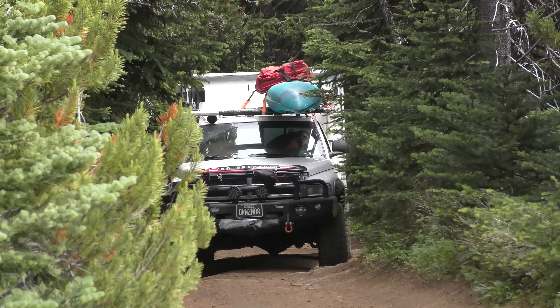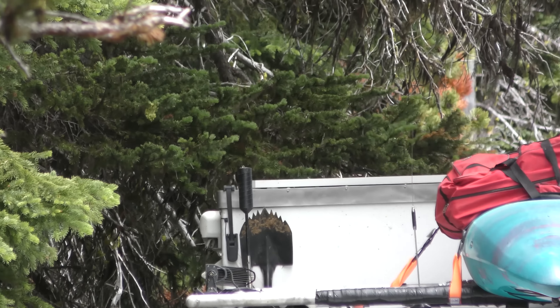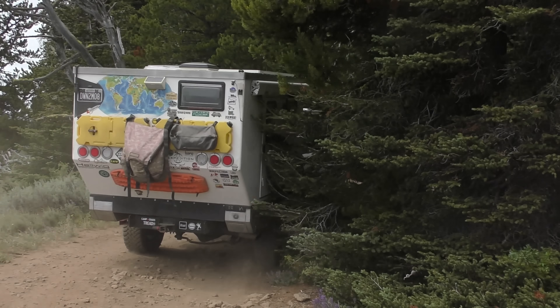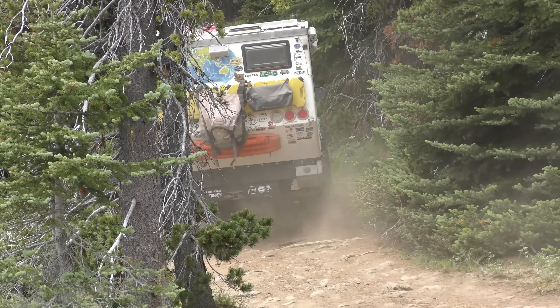Washington is one of those places where you find a lot of deadfall and low branches, and it can be difficult to get bigger trucks down trails. But get out to Utah, get down to Baja — we've got a lot of open spaces. This is where this truck was really built for.